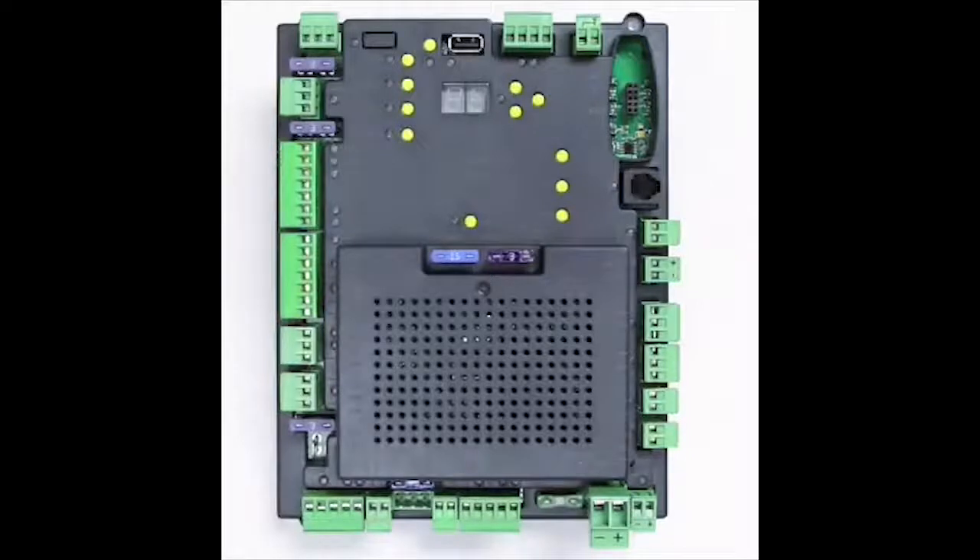Further videos will follow to illustrate these programming and setting capabilities for optimal performance. For now, let's take a walk around the board to make you aware of those elements that capture the staple essence of the old while emphasizing the capabilities of the new.